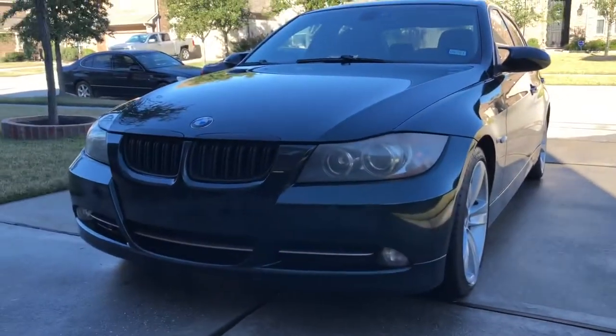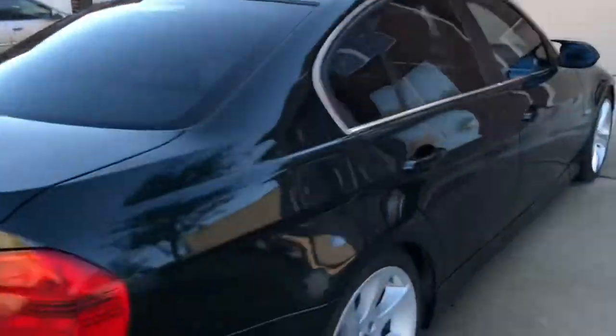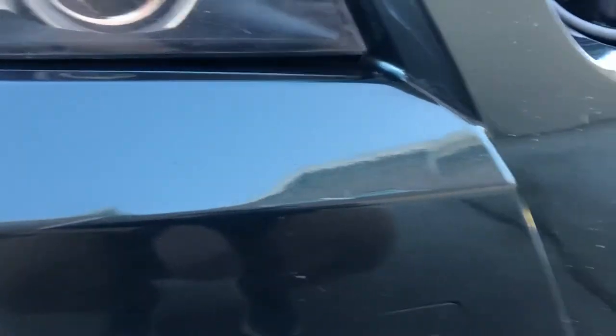Alright, here's the final result — it's looking pretty clean. We always use Chemical Guys. I bought some Adam's foaming car wash to try out with that foam cannon I showed you guys earlier, and it did a pretty good job for now. This car has some pretty terrible looking headlights, not gonna lie, and the front end has a bunch of rock chips everywhere, so hopefully I can find a way to get those fixed. Maybe I'll try to restore the headlights.